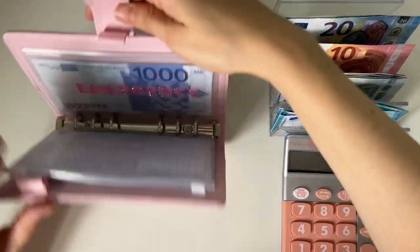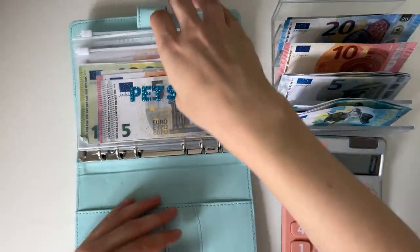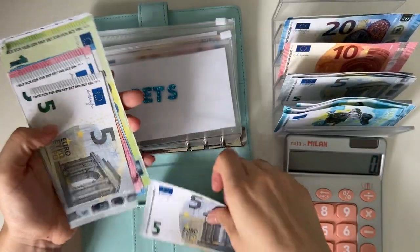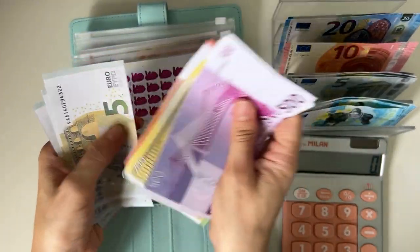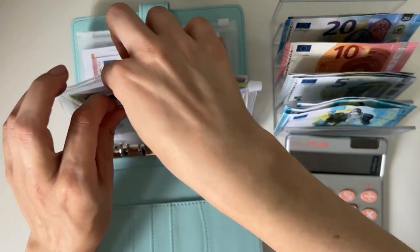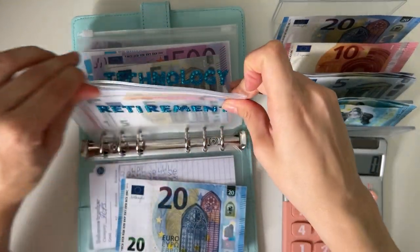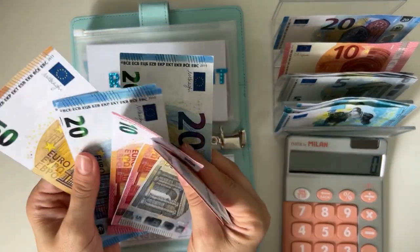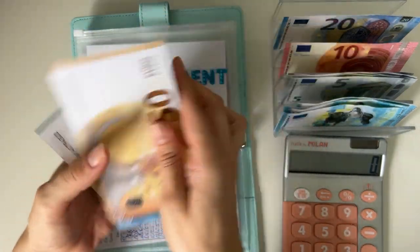Then we have Baby Blue. We are stuffing 5 into pets first. We have 500, 700, 800, 20, 30, 40, 45, 50, 55 — so 855 in pets. And retirement is going to get 20 — that's usually six percent of my income. We have 50, 70, 90, 110, 120, 130, 135. That's all for the sinking funds and cash envelopes.